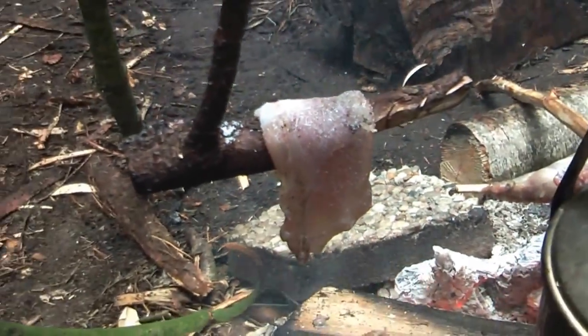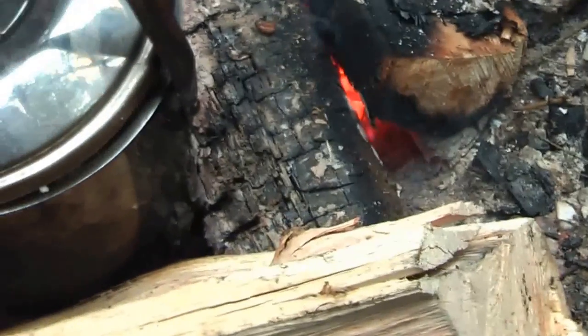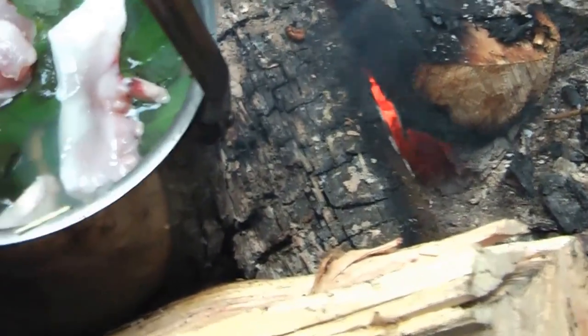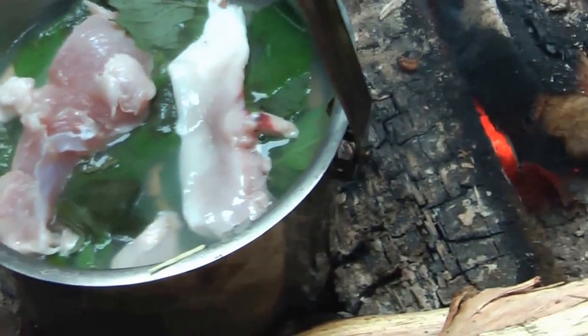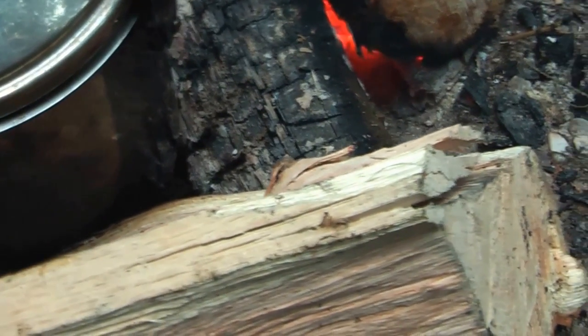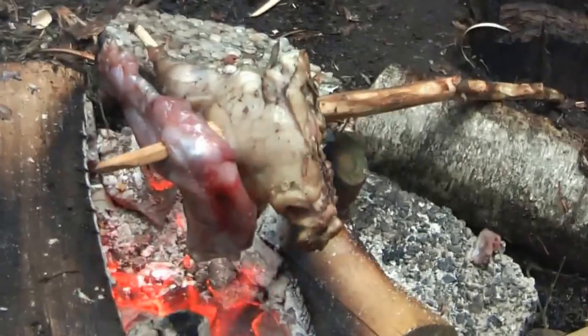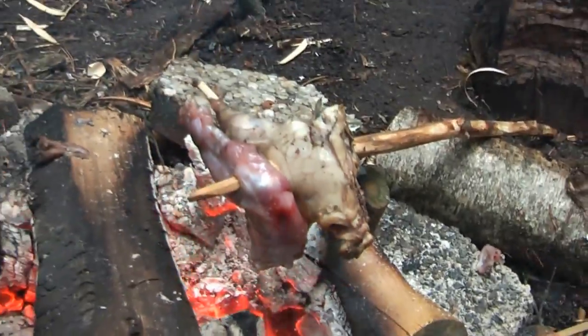Some beef jerky. This is being steamed on mint. Underneath there's some soup cooking. And here's the real cooking — the real outdoor cooking. Here it's cooking some soup.